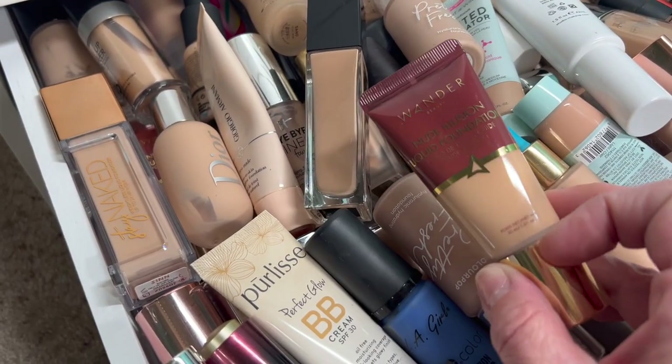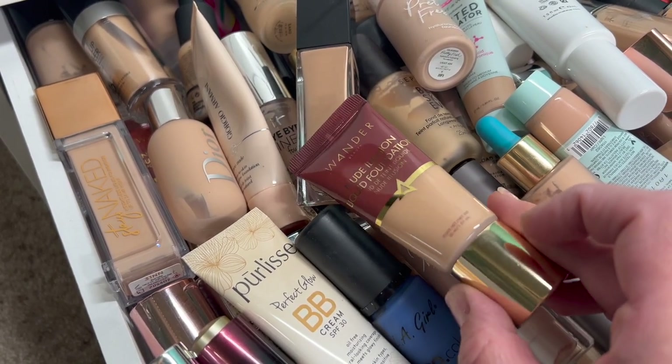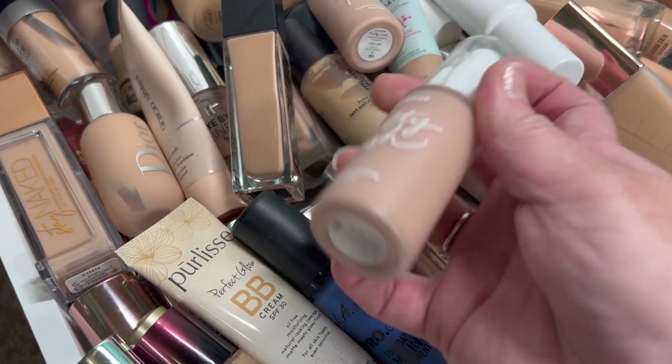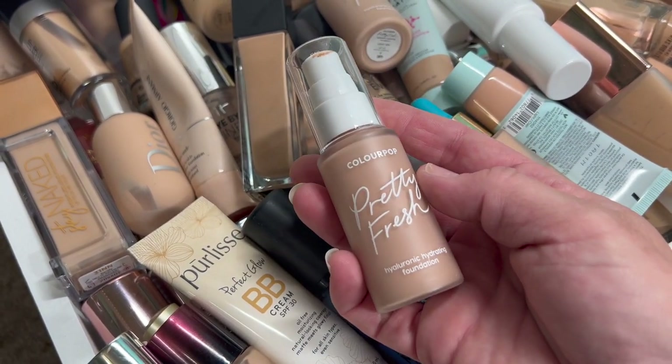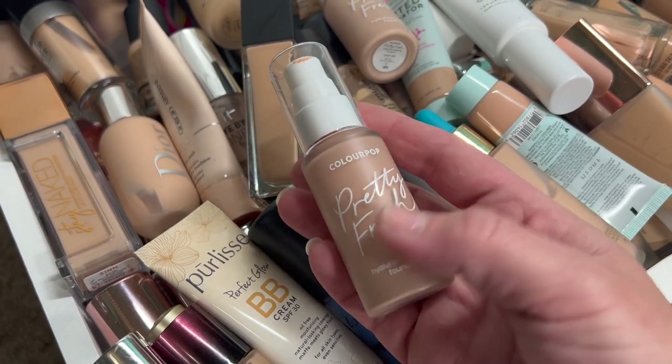Then we have the Wonder Beauty Nude Illusion Foundation. I really like this one so I'm going to keep it. Then we have the ColourPop Pretty Fresh Hyaluronic Hydration Foundation. This one works really well too, so I'm going to keep that one.